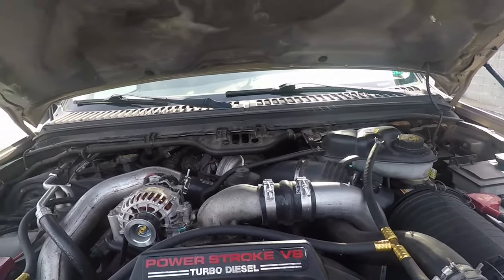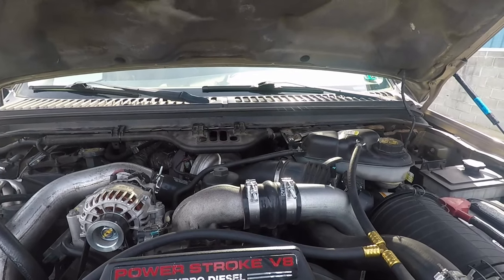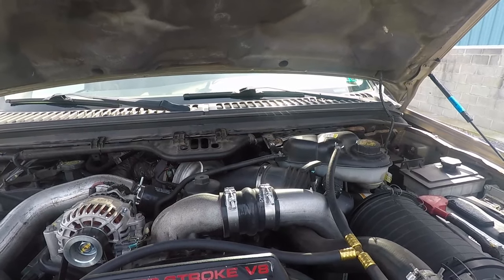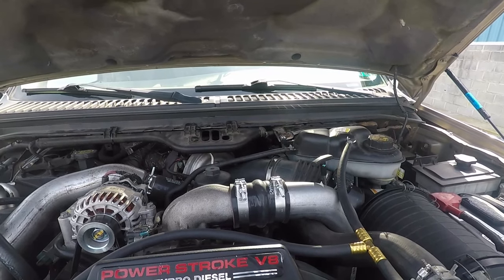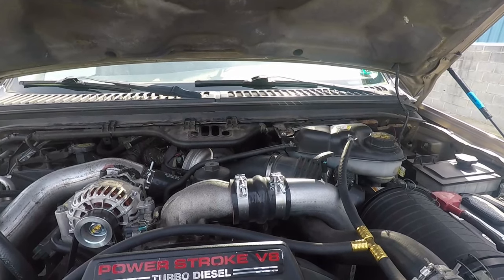A lot of guys have an issue — they think it's the turbo. They spend a bunch of money on a performance charger from a quality company and then turn around only to have the exact same issue. This is going to be the fourth turbo on this truck in the last two or three years, so we clearly have an underlying issue.